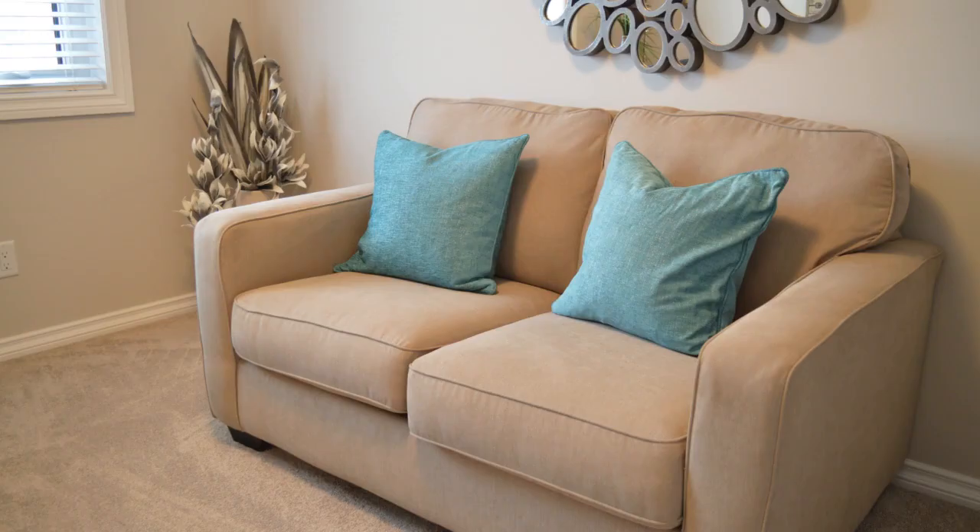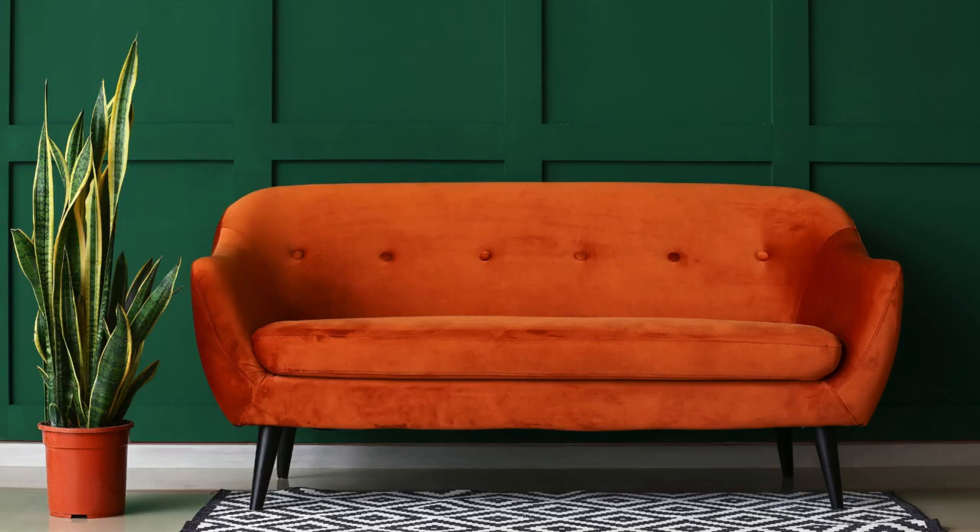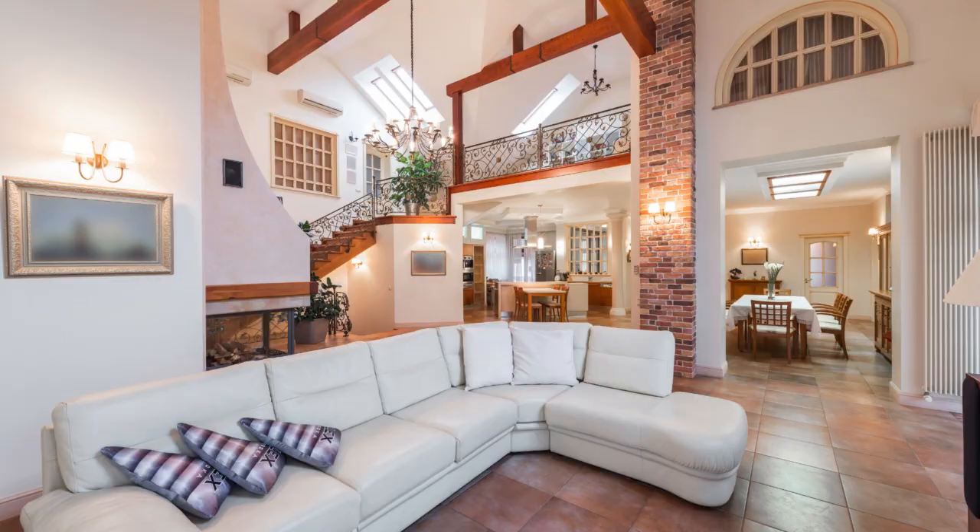Cleaning your couch fabric doesn't have to be a daunting task. Here's the ultimate guide to help you keep your couch looking fresh and clean.